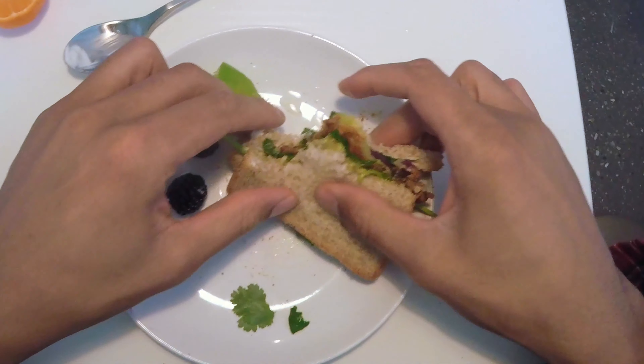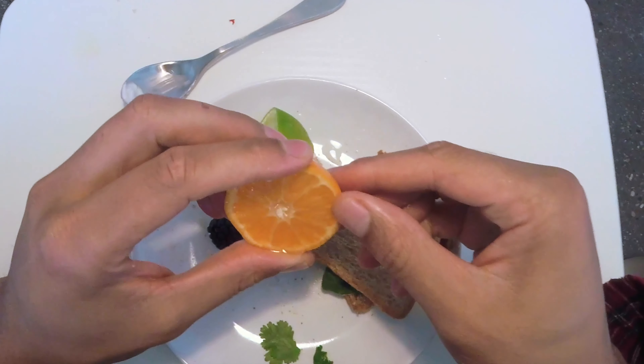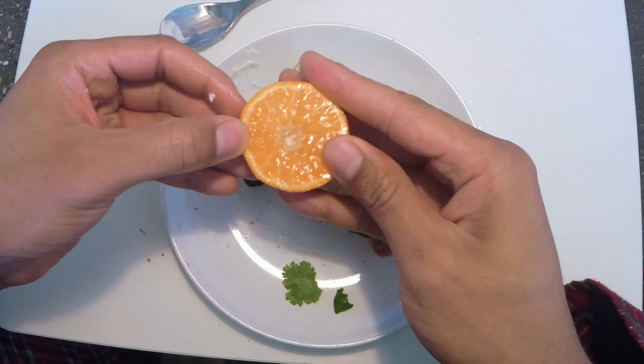I'm going to take a little break from the sandwich and get to the lemon orange — l'orange.